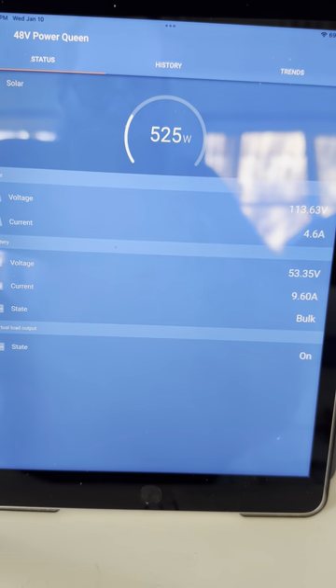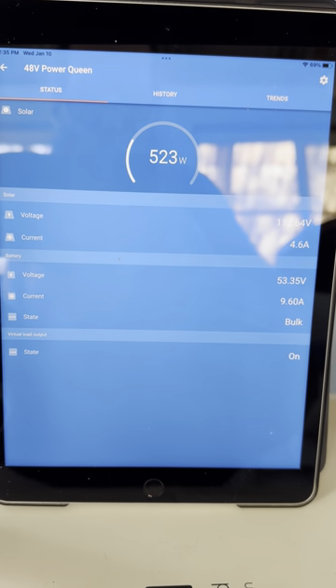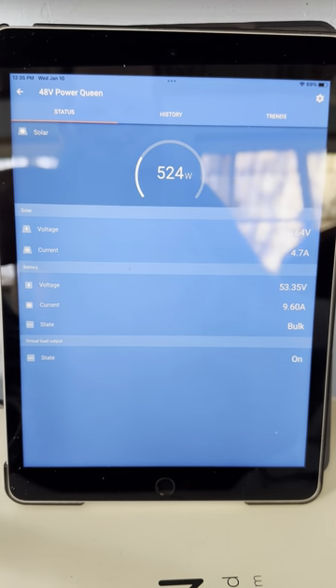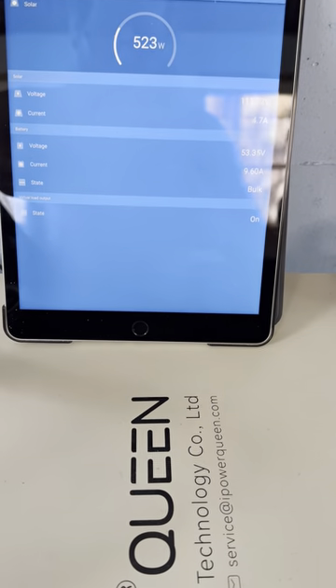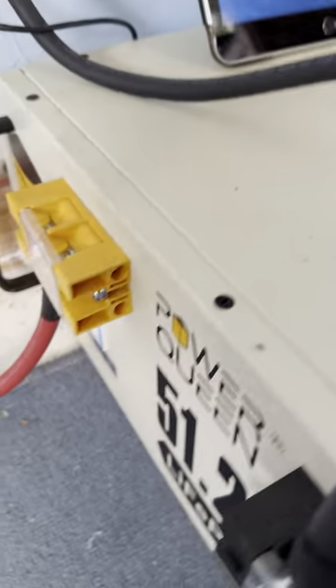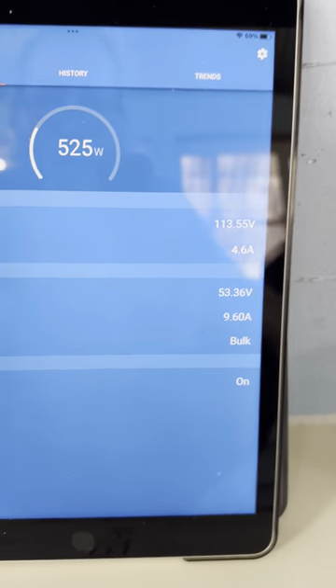Got full sunshine hitting that 700 watt array, and considering the angle of the sun, which is low for this time of year, even here this close to the equator, it's doing just fantastically rocking. So here we go, getting this baby up to full. Nice. Very happy about that.